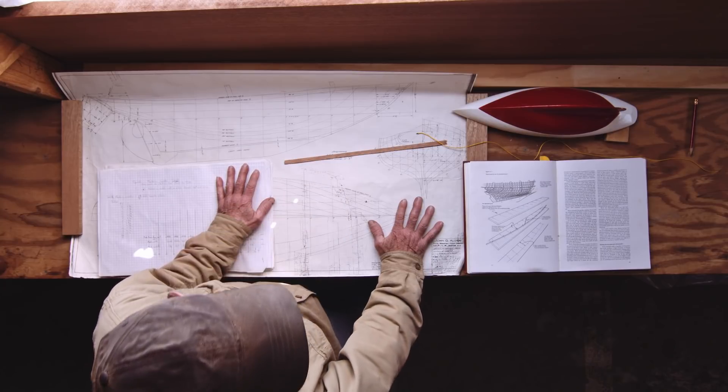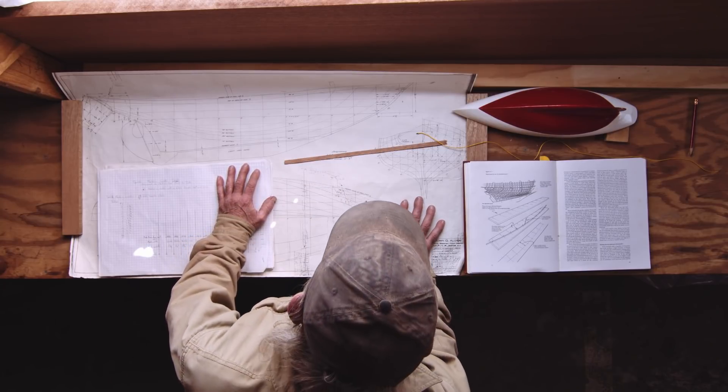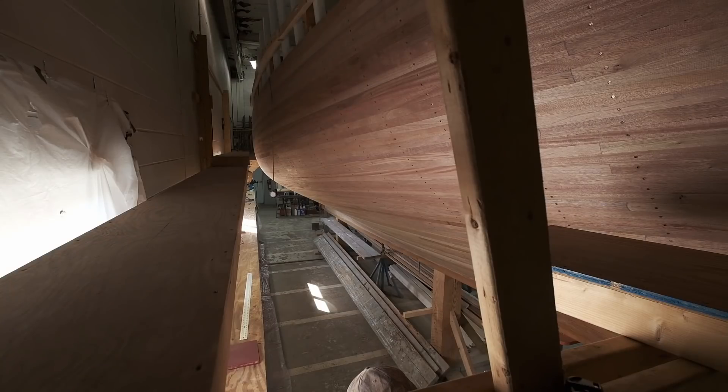I'm back here at Bristol Shipwrights and I'm standing here at the planking bench, which we're going to put to good use pretty shortly here. We've got the first layer of strip planking on this 43-foot schooner that we're building right now. We've shown you quite a bit about the strip planking and we're about to start planking over it with carvel planking.